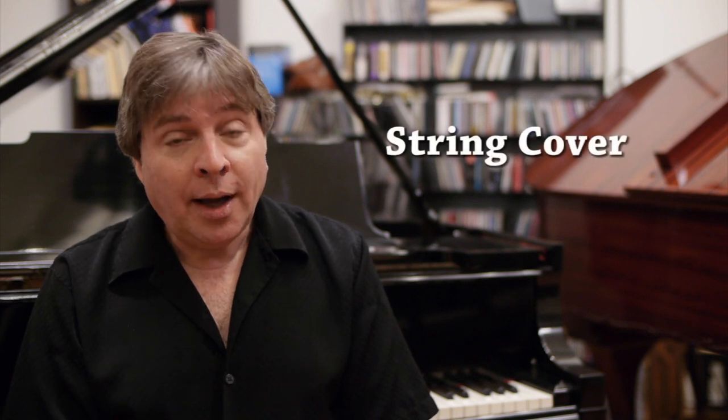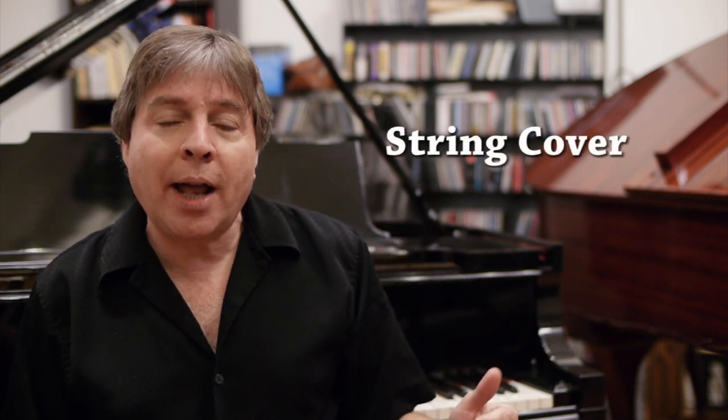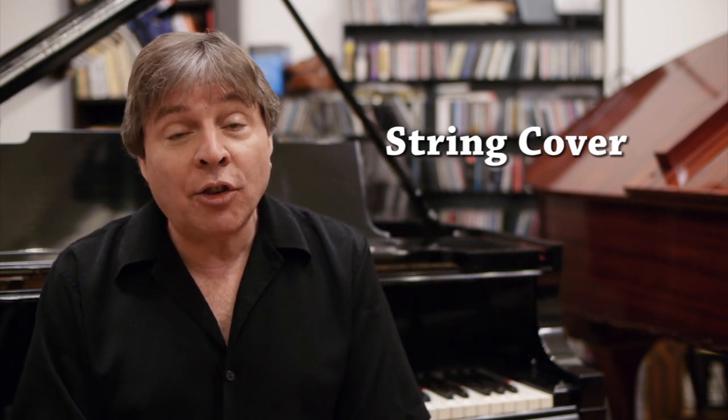With excessive humidity, you can also get a string cover. This is a felt shaped to match the inside of your piano to cover the strings and protect it from humidity without really affecting the sound very much.